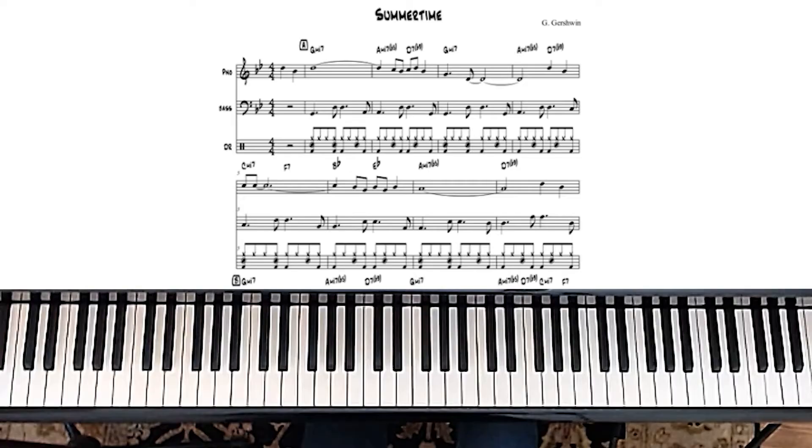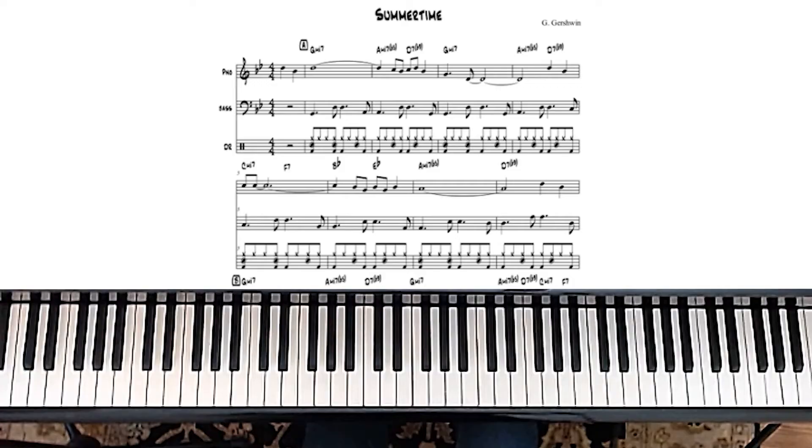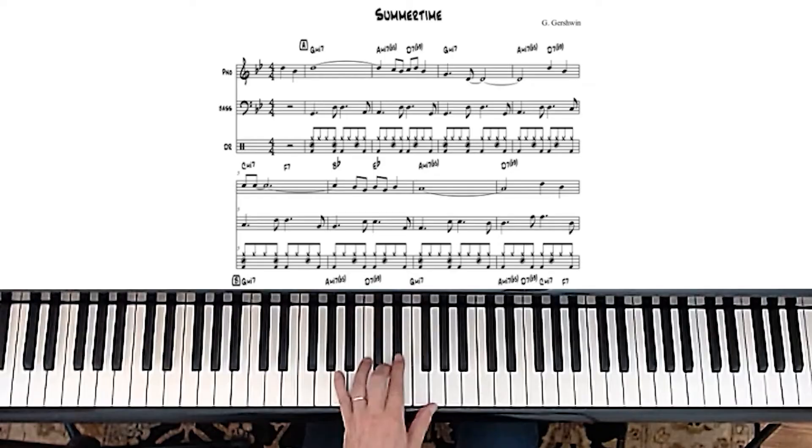And then of course, when you get to the D7b9 chord, you can use the tritone substitution of Ab7-9 chord. So those two chords together sound like this. It's actually a great thing to do because it's sometimes tough to remember all of the chords for every single different type of chord in all the different keys. So you start to figure out these little substitutions.